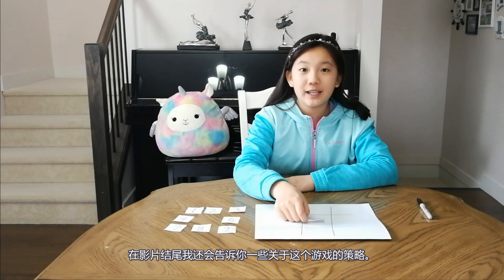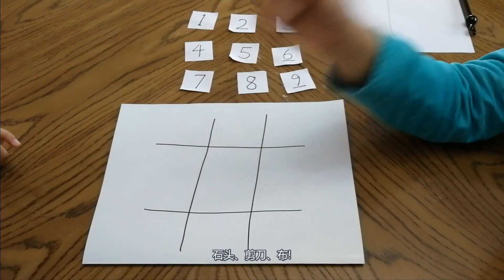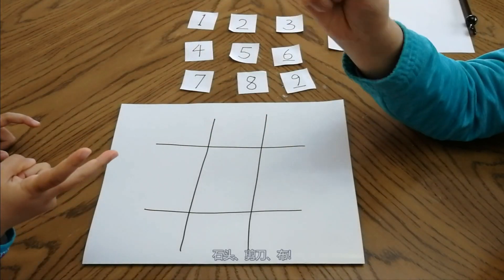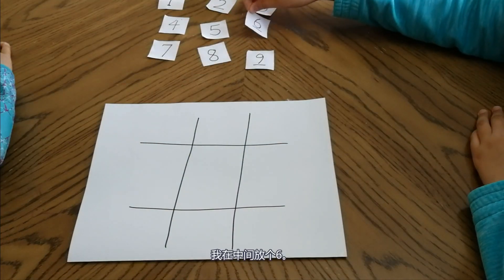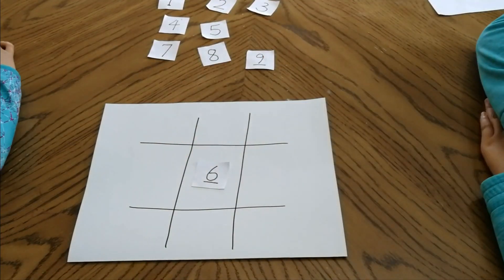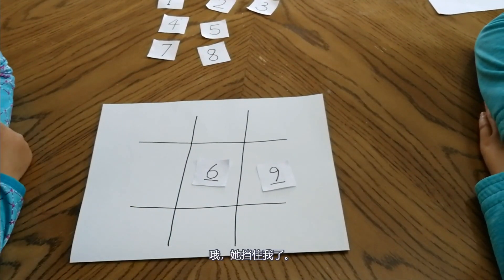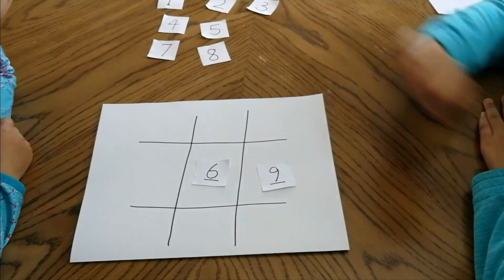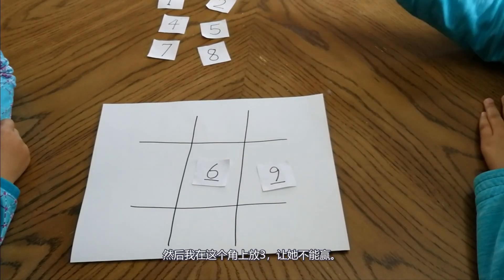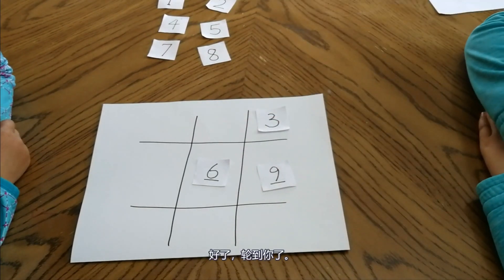I will also tell you some strategy about this game. Let's demonstrate how to play first. I'll play — I win, I go first. Put a 6 in the middle. Where would you like to put? A 9. Oh, she blocked me. Then I put a 3 in this corner. She cannot block. Very careful.